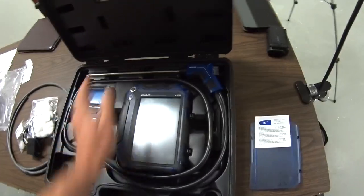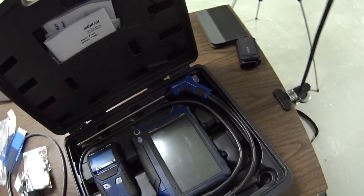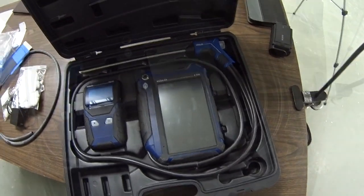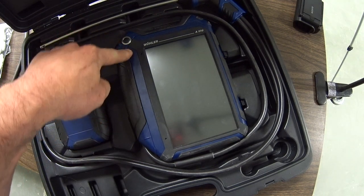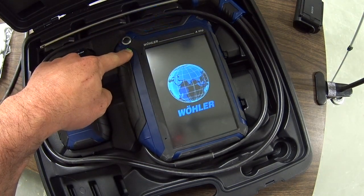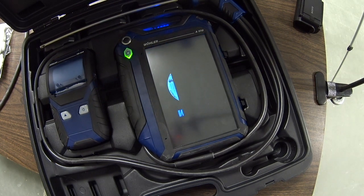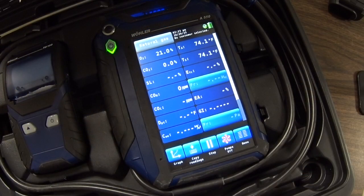So it fits into the case really nicely, but I wanted to give you a little bit of a walkthrough on how it looks when you go for usage. As far as using the device it's pretty simple. You got your power button here on the corner — press and hold that for a few seconds. It goes through a typical zeroing process during startup. So this is your main screen. I'm going to turn it off to get that pump noise off for the moment.